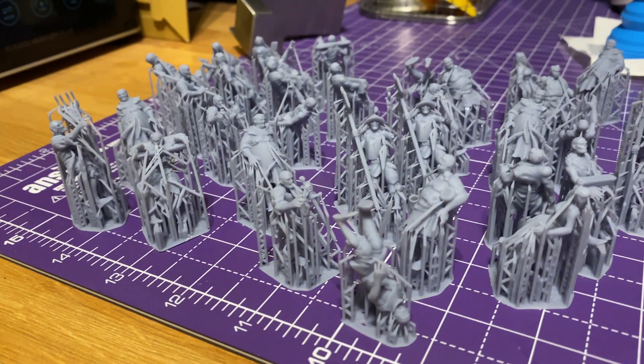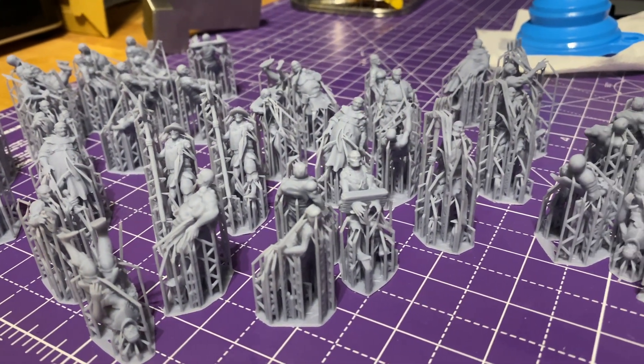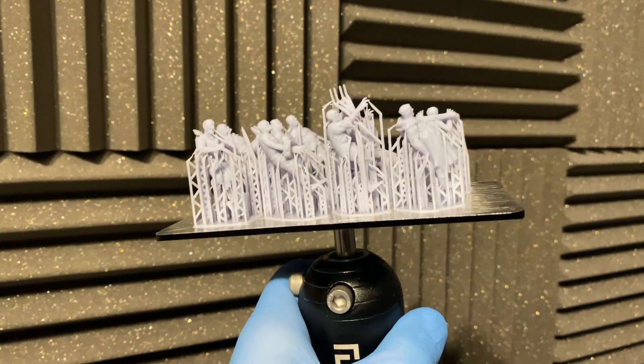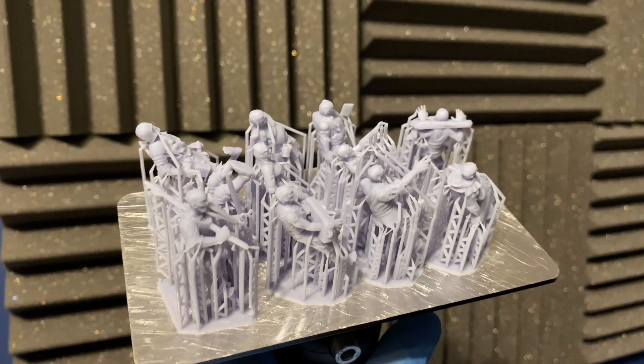Hey guys and welcome to Greyscale Miniatures. Today I'm going to be talking about removing supports from miniatures, which can often be a little bit fiddly. I normally get asked quite a few questions about what order it should be done in and whether I have any tips. I'm also going to be sharing a tool I've been using recently that has made it so much faster, easier, and removes the annoying cleanup of dirty water.